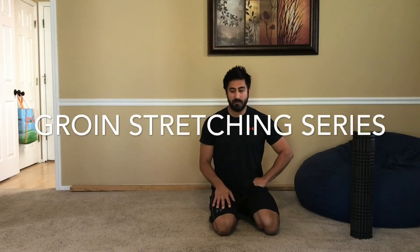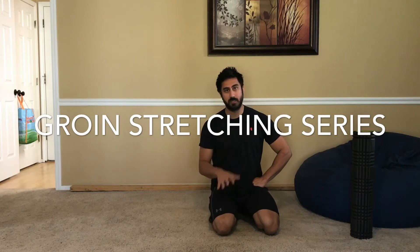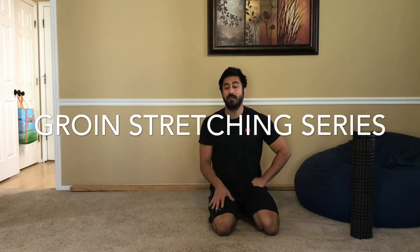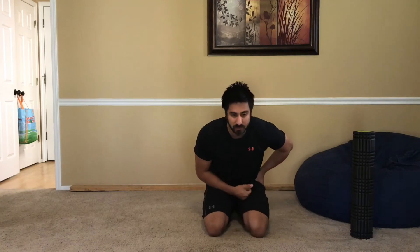Hey everybody, Steven here. Today I have a video on various groin stretches that I personally do in my own practice and with clients. A lot of people are tight on that inside part of their leg running up into the groin. The adductor is really tight, and because of that we're getting a lot of pull where the knee is actually tracking in — so as you walk, that knee might pull in, or it's causing outside hip tightness. It's a common problem I end up seeing.